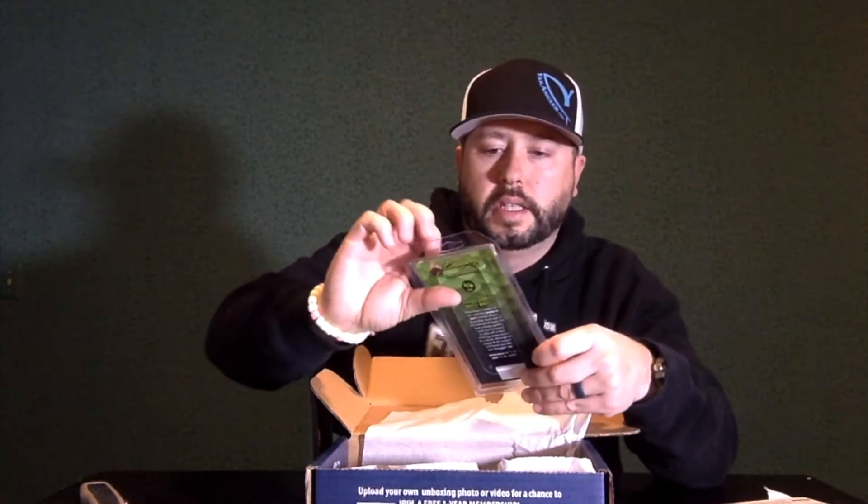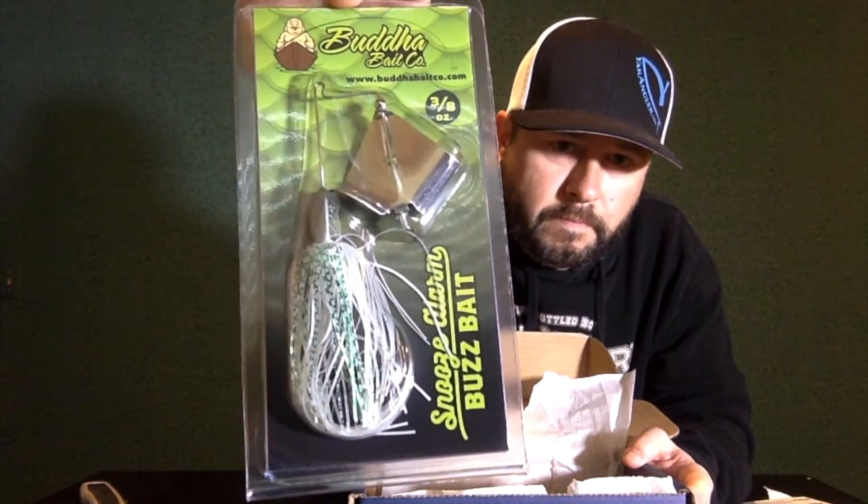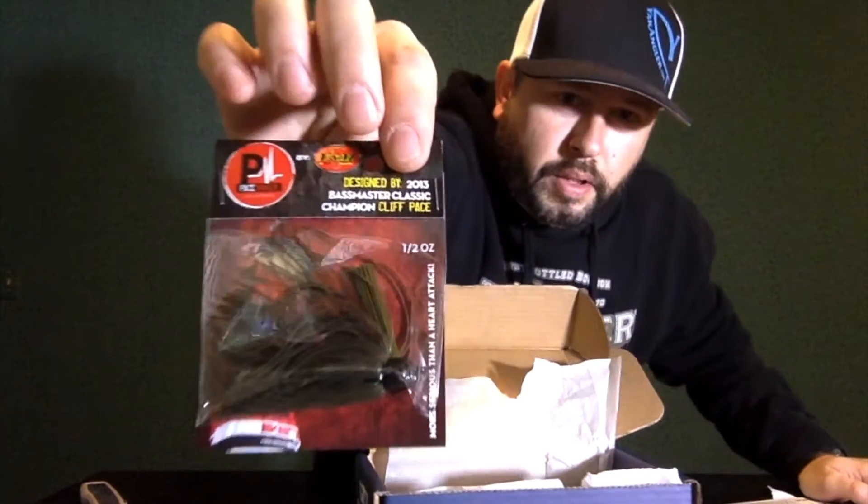First up is a sticker. Second is 1/8 Spiderhead Cabin Creek Jigheads, which are a little tough to see there. Next up is a Buddha Bait Snooze Alarm Buzz Bait. Next up is a Pacemaker Jighead, half ounce jighead — so it's a football jig.